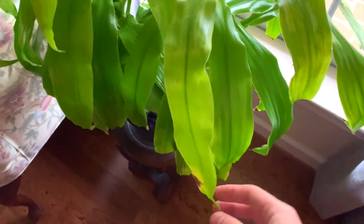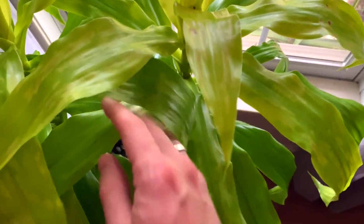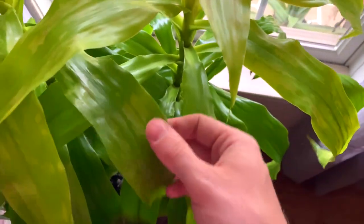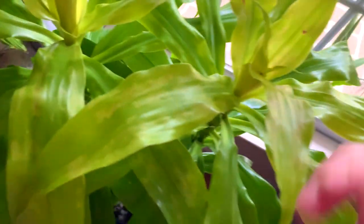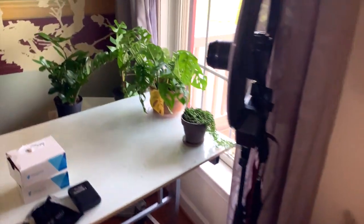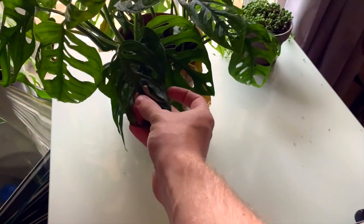Like my other dracaena that I have outside — my Dorano dracaena — this one has some weird splotching on the foliage. I've looked for pests and can't see any, so I'm inclined to believe it could be a fungal, viral, or bacterial problem. And we have my string of hearts here — this one has still been battling mealybugs, but I soaked it in isopropyl alcohol.